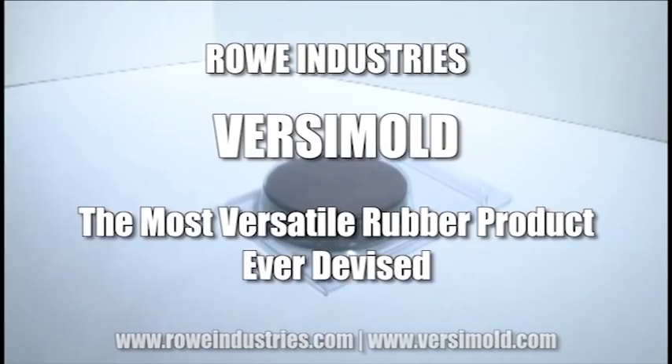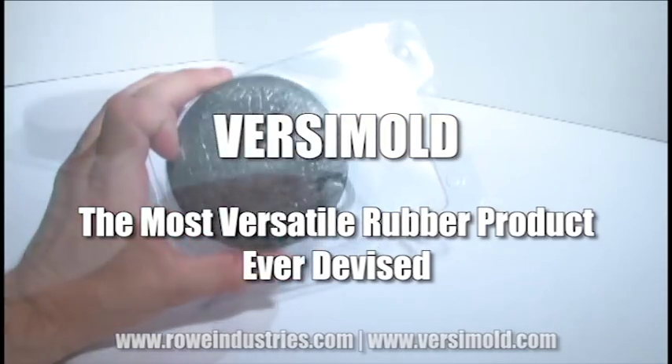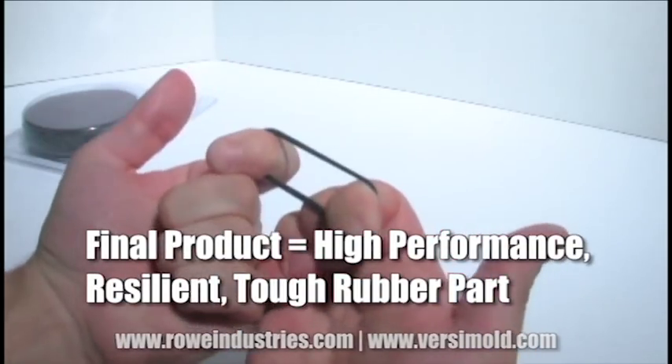Rowe Industries is proud to introduce Versamold, the most versatile rubber product ever devised. It comes in a retail and custom branding ready snap pack for easy display and easy custom sales. Versamold creates a high performance, resilient and tough rubber part for all your custom needs.